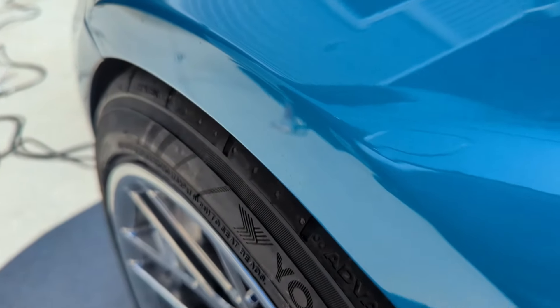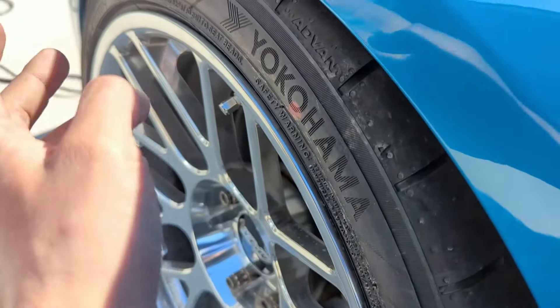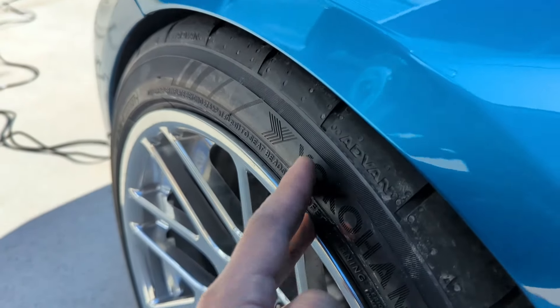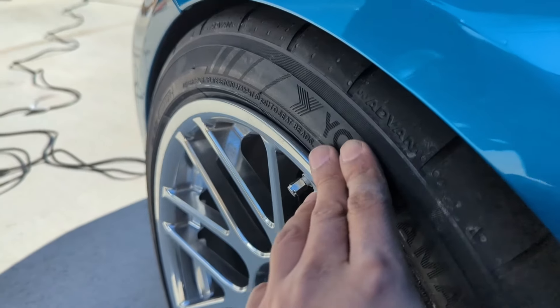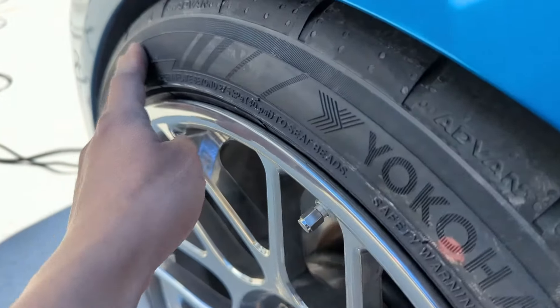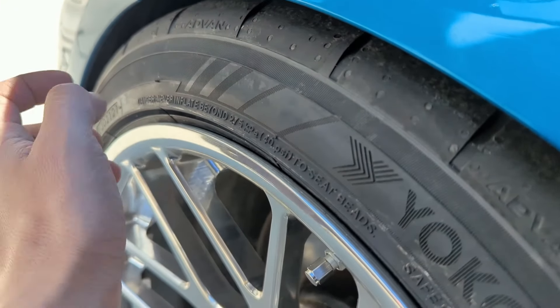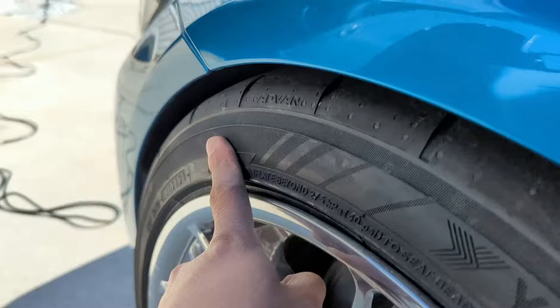I'm gonna have to camber the front. I wish these coilovers came with camber plates — it really doesn't make sense how you're gonna spend like $2,500–$3,000 for coilovers and no camber plates. So fortunately I'm gonna have to order some camber plates, because this fitment is pretty tight. This is actually gonna be pushing it — it's a 265 on a nine-and-a-half.